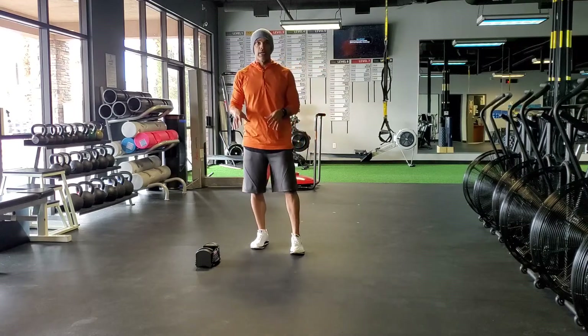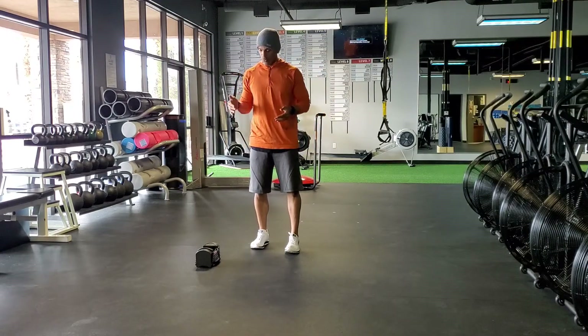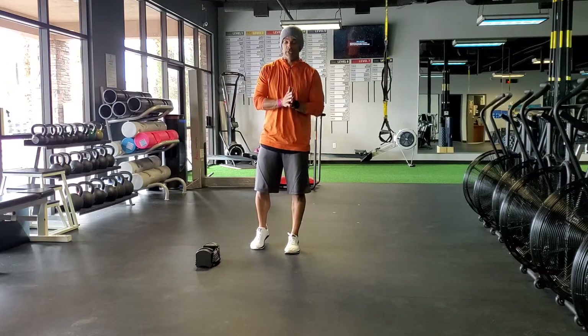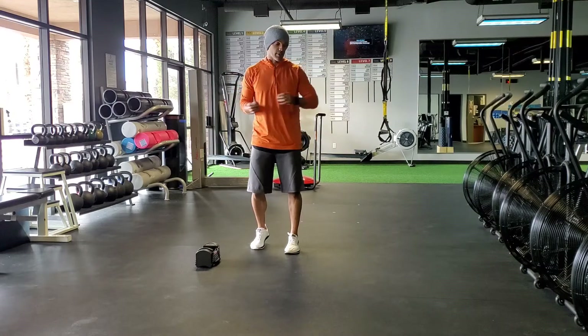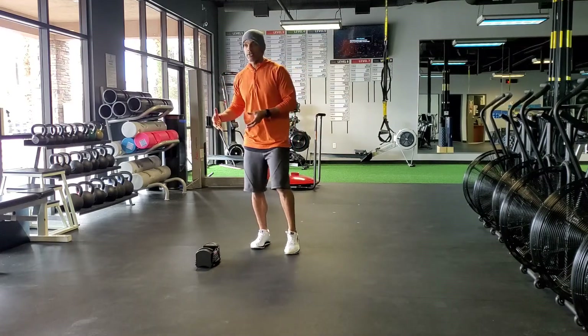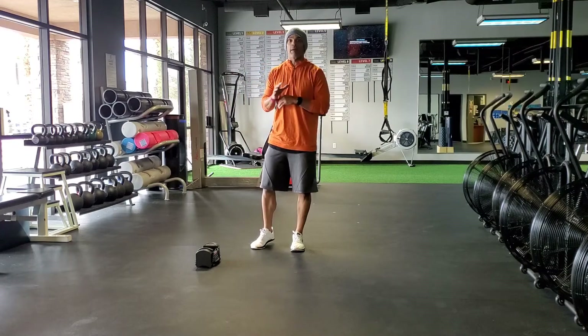Let's say that you only have one dumbbell. What we're going to do is a quick circuit of a couple different exercises that are going to move back to back to back. You're going to go single-sided and then switch sides to do the same thing on the other side, rest for a second, and then repeat that process.